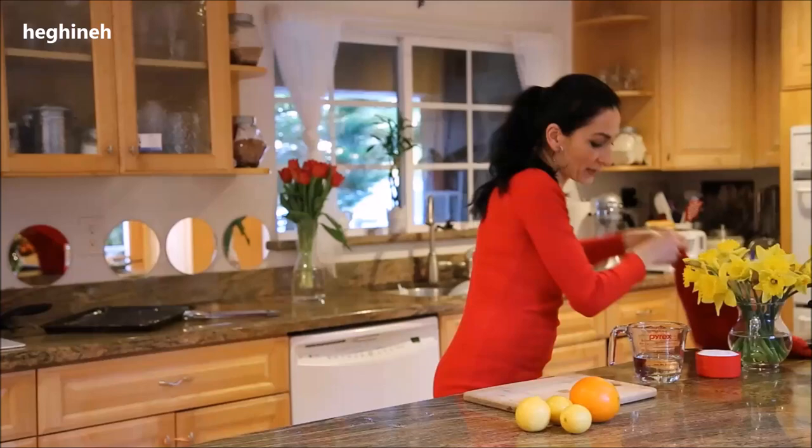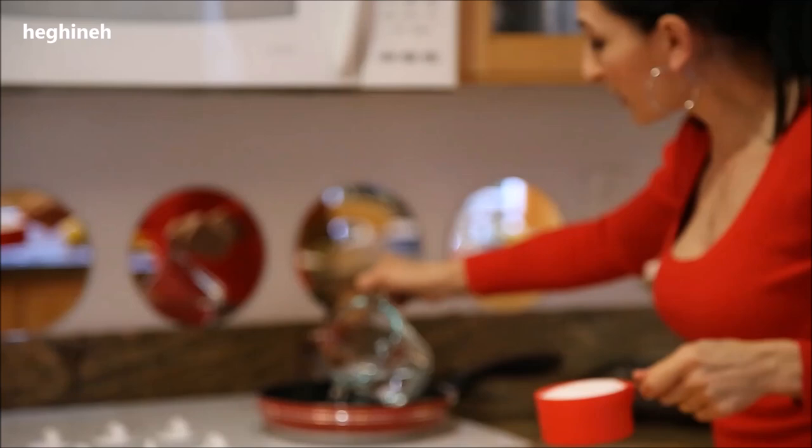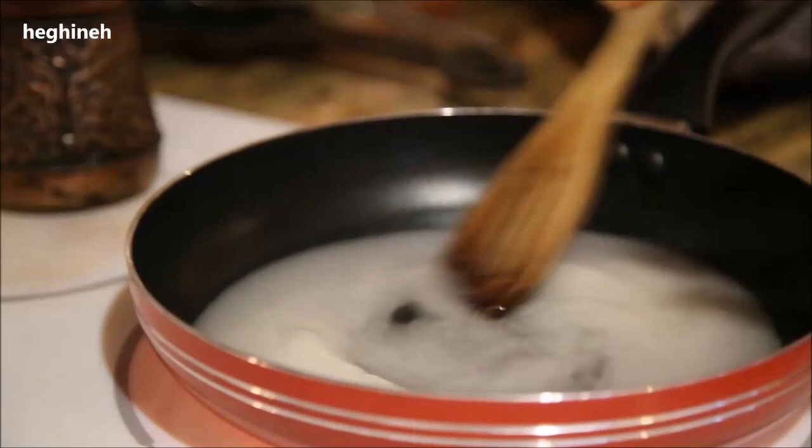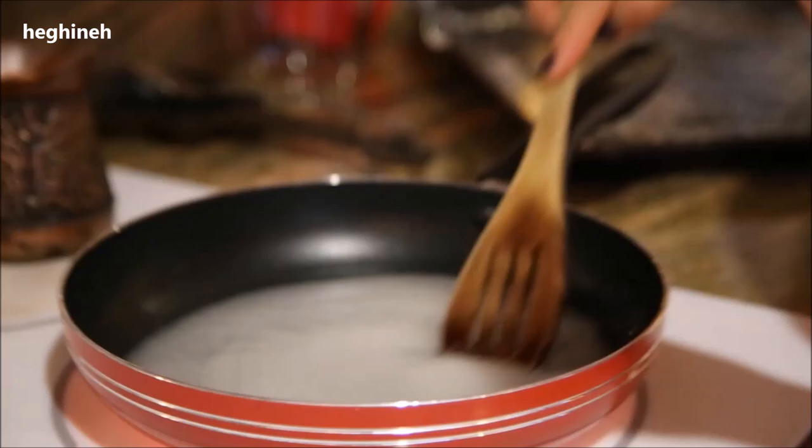For the syrup, we simply need some sugar and water. I usually do it in a shallow wide pan so I can do a couple at a time. Simply add them together, give it a quick mix, bring it to a boil, and simmer about three to four minutes until it starts to reduce.